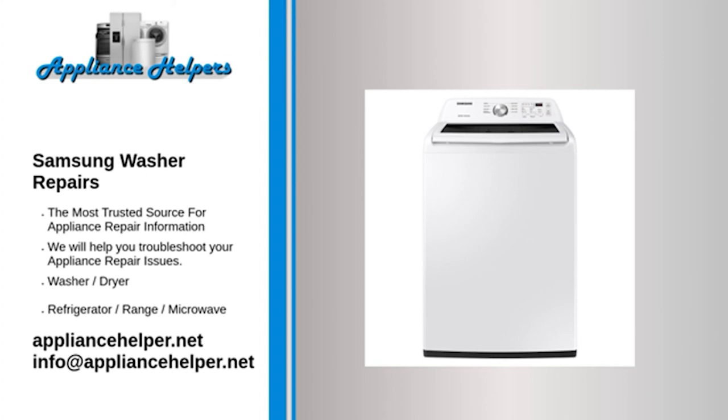Samsung washer vibrating or shaking — shock absorber. One or more of the shock absorbers might be broken or worn out. The shock absorbers dampen the vibration of the washer tub. If one or more shock absorbers are worn out, the washer will vibrate or shake. When a washer is moved to another location, the shock absorbers can separate. Check the shock absorbers to ensure they are positioned correctly and inspect them for damage and wear. If one or more are broken or worn out, we recommend replacing all of the shock absorbers as a preventative measure.